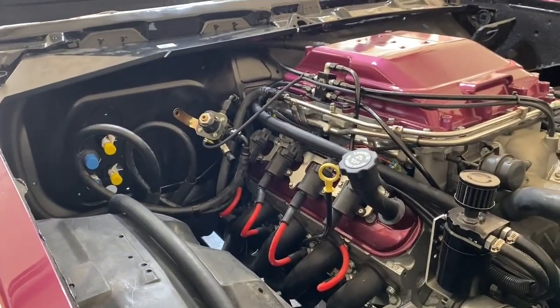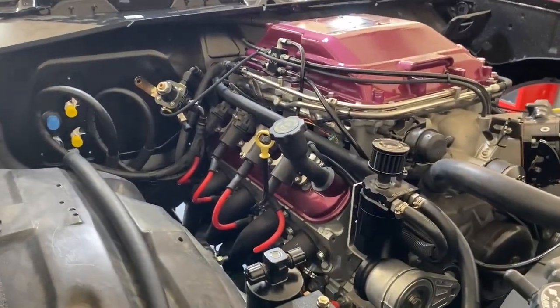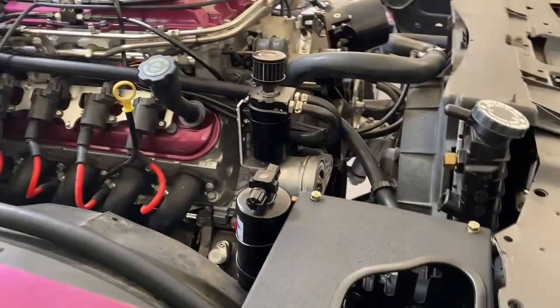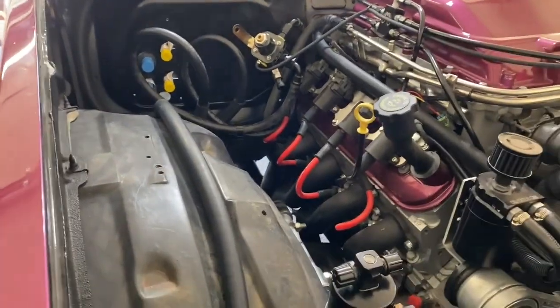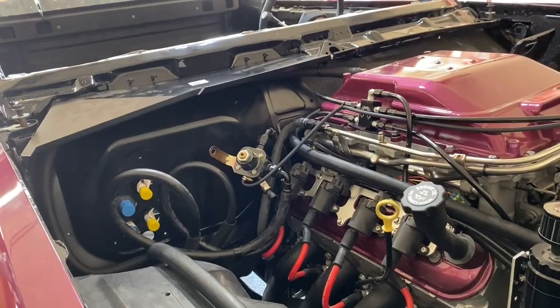So that's all of my coolant lines for the supercharger. My goal was to do the AC lines and the supercharger lines all in one video, but I just don't have time — it's a weekend and I need to spend some time with my family and kids. So I'm going to call it good on this one. Thanks for watching Cars and Joshy — Josh out.